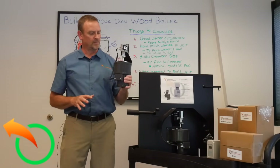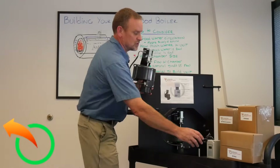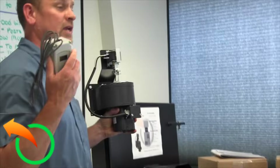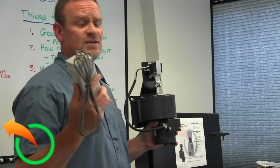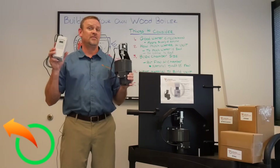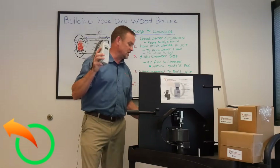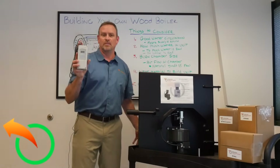A rubber flapper air-tightens it off. What it does is you simply use this Aquastat to tell it when to open and close and turn on the fan. This Aquastat is a Ranco — it's a very inexpensive but very accurate device, and they're very simple to program.